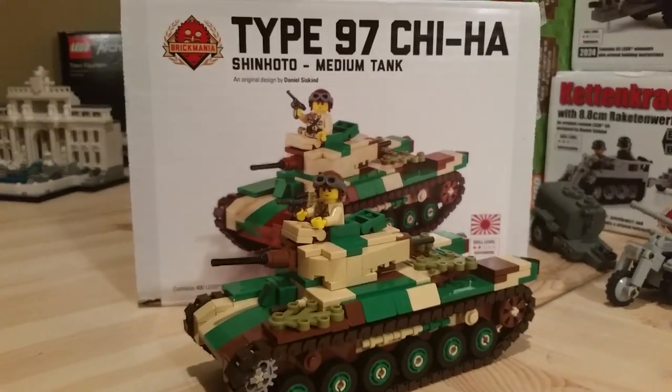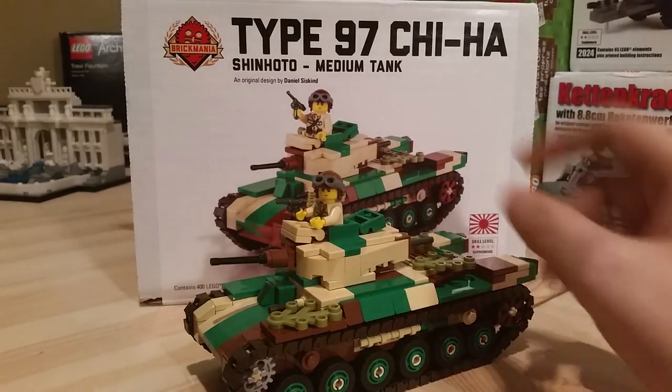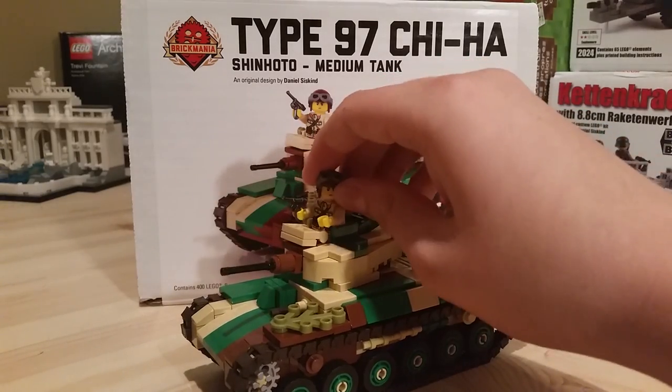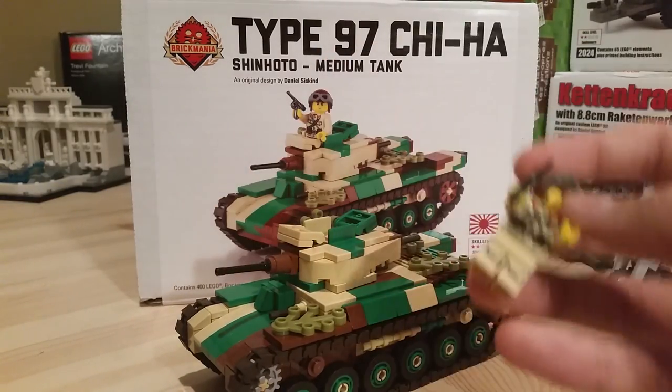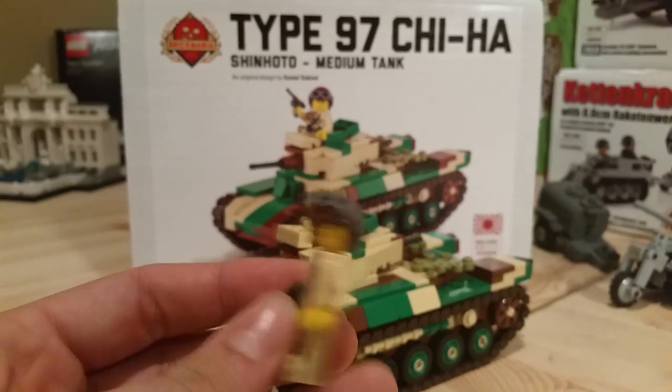Let's start off going left to right. This is the most recent kit I've gotten — this is the Chi-Ha. It was about two hundred thirty dollars. I really do suggest this kit, I loved it. If you are a Brick Mania elite member you'll have about twenty-three or twenty-four dollars off, so that's cool. It is camo, and it comes with a minifigure printed by Brick Mania. The printing on it is really good, I like it.